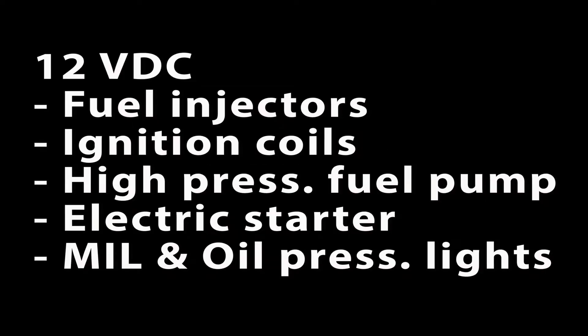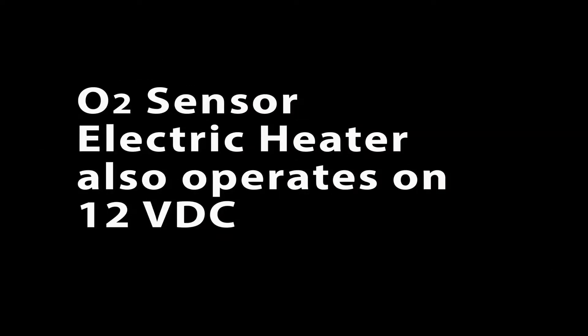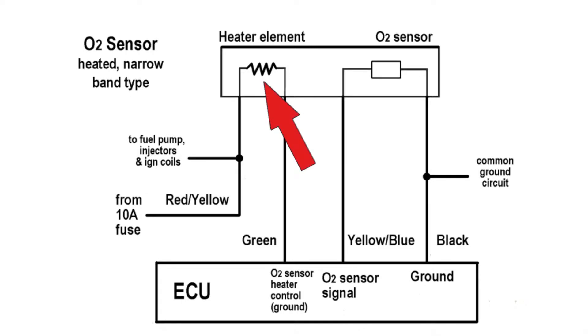This might be new to you if you have limited experience working on EFI engines. The fuel injectors, ignition coils, high pressure fuel pump, electric starter, the malfunction indicator lamp, and oil pressure warning lights all operate on 12 volts DC. The electric heater for the O2 sensor is also 12 volts, not the O2 sensor itself. The heater circuit is completely separate from the O2 sensor circuit.